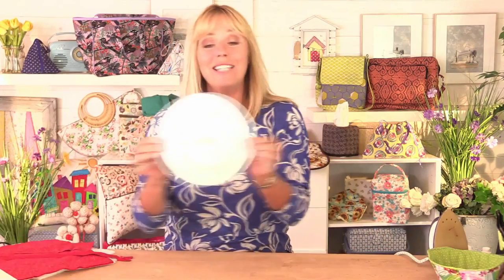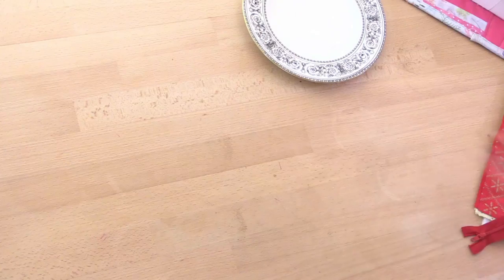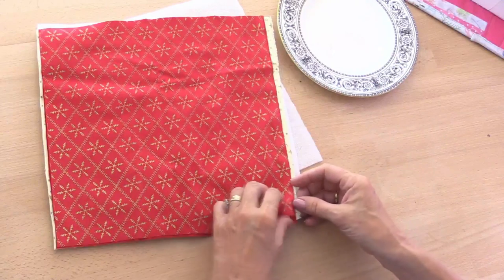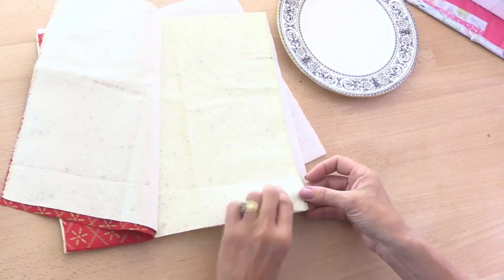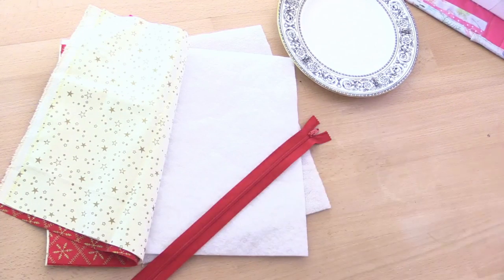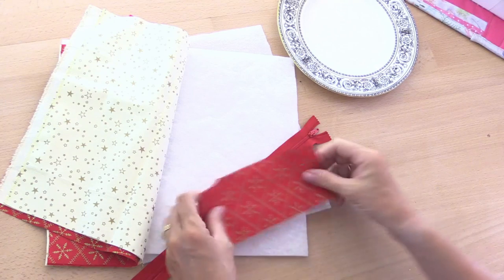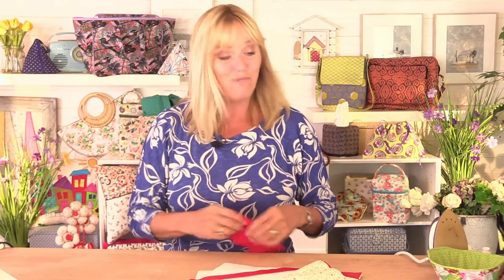I'm using an 8 inch or 20 centimeter plate as my template, so that's going to be around about the size of my bag. I've got two pieces of fabric for the outside and two pieces for the lining, some H640 fusible fleece, a zip, and fabric for the tab which is seven inches by three inches. I'll put all of these measurements in the description underneath the video.